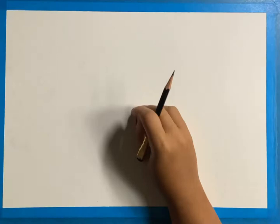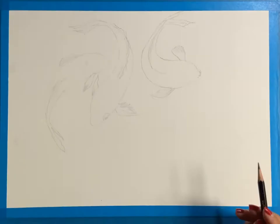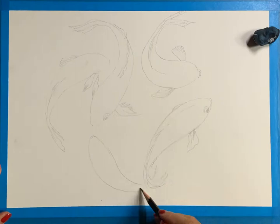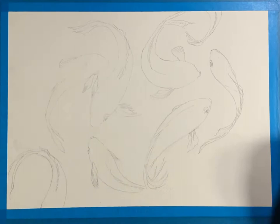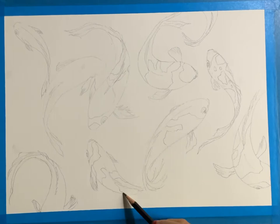Welcome back everybody. This video will be my demonstration of watercolor koi using some masking fluid pen. Using a pencil, I start sketching all the fishes, trying to diversify their movement and the flow of all their movements on the paper.